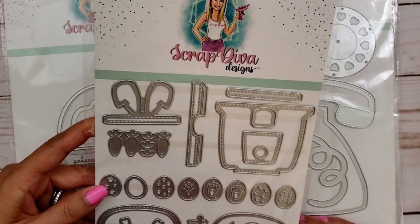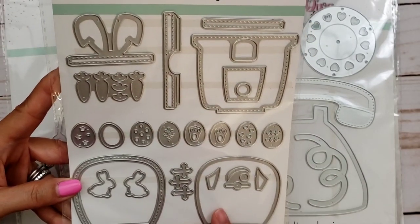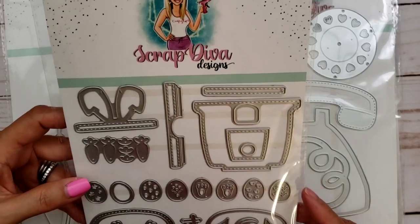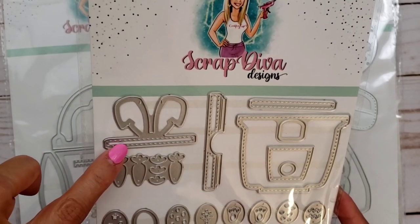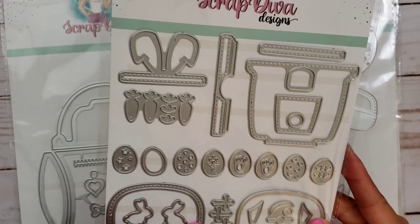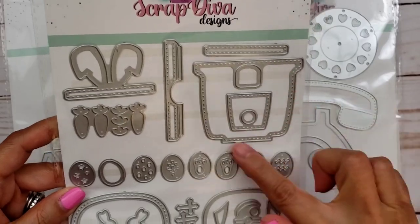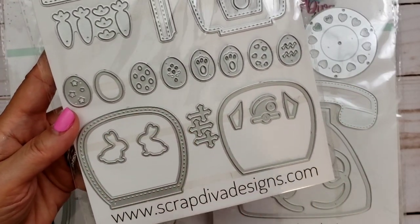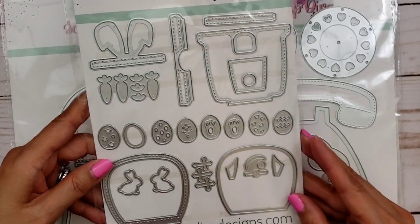Oh my gosh, this one I just about died when I saw her example. It's so cute. Can you guess what it is? I thought it was some kind of basket, but you guys, it is a gumball machine — an Easter gumball machine. How adorable is this? There are all the little pieces and I love this piece right here because I think you can use this separately too. Like you can put this on a tag so you have little bunny ears on your tag — wouldn't that be cute? Anyway, this would be at the top of course. And then you have all these little pieces here — carrots — these are all the decorative pieces that you can put inside your gumball machine. And this is the bottom. And then this is the top. And of course you can make it into a shaker — that would be like the glass part of the gumball machine. Oh my gosh, it's so cute. I can't wait to play with this.